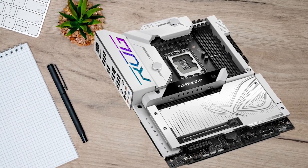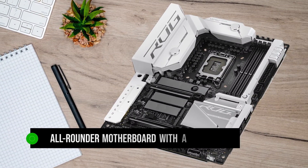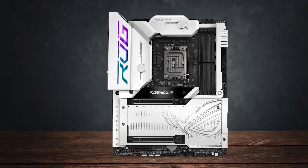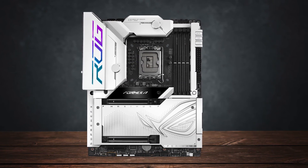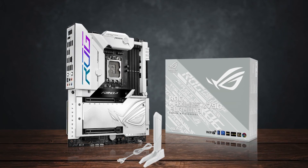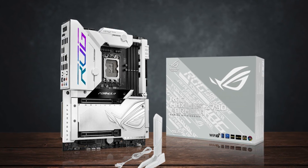In conclusion, the ASUS ROG Maximus Z790 Formula isn't just for gaming. It's an all-rounder motherboard with a powerful VRM that stays cool whether actively or passively cooled, and it's the right choice for anyone looking to invest in an enthusiast board that allows extreme overclocking as well as having all the necessary connectivity for a professional-grade workstation.